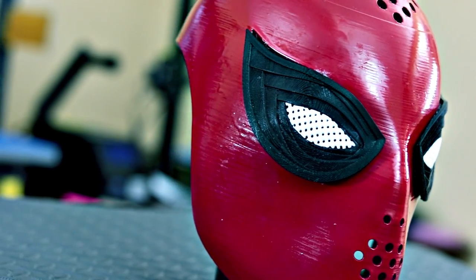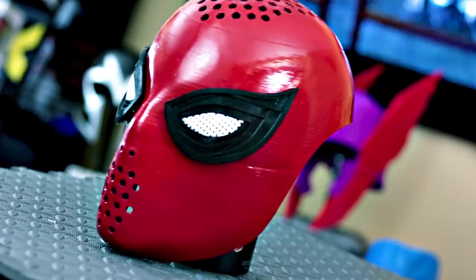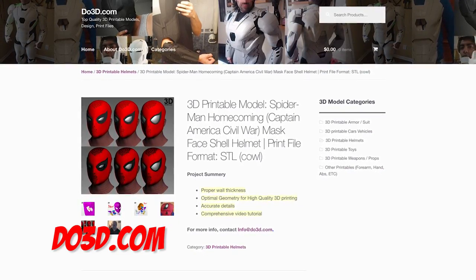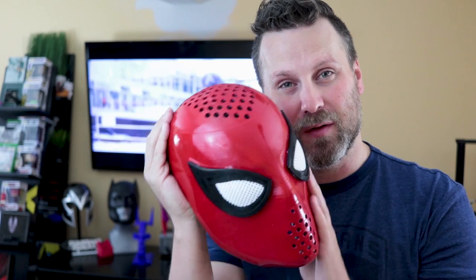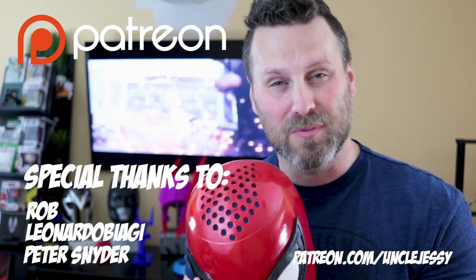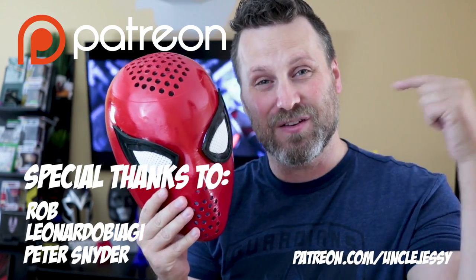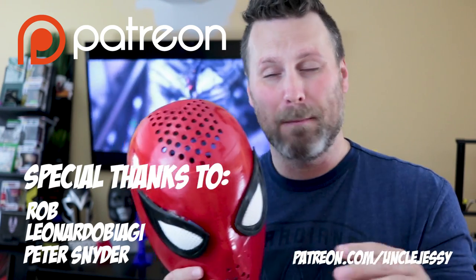I'll include some close-up shots here. Hopefully you guys have seen Spider-Man Homecoming — if not, you've always got Civil War on Netflix. Again, this was the Spider-Man face shell that you can pick up over at Do3D. A big special thank you to the folks over there for helping provide these files. I also wanted to share a huge thank you to my Patreon members for helping me support this channel. If you're interested in becoming a Patreon member, I've got links down below — it helps me keep my projects funded and going.